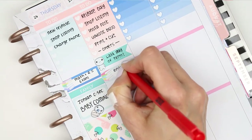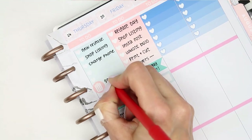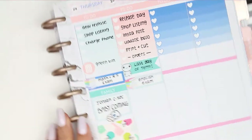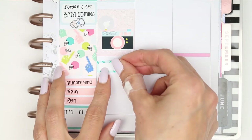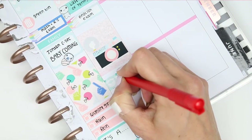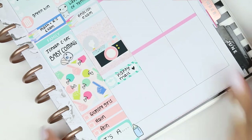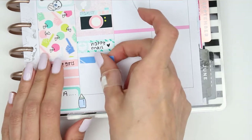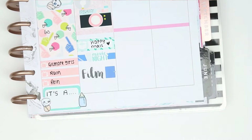My daughter has another exam on this day so I put another quarter box and a stack of books for her English exam. I put a little icon down on Thursday because I'd forgotten to mark down that my green bins go out, and then I just put down my full box. Underneath that I've got some more Happy Mail due so I took another quarter box and a little parcel icon from the kit and wrote down happy mail. We also want to have a little bit of a movie night with the children so I put a piece of washi down and a movie night sticker from the kit, and then of course I want to film next week's Plan With Me.